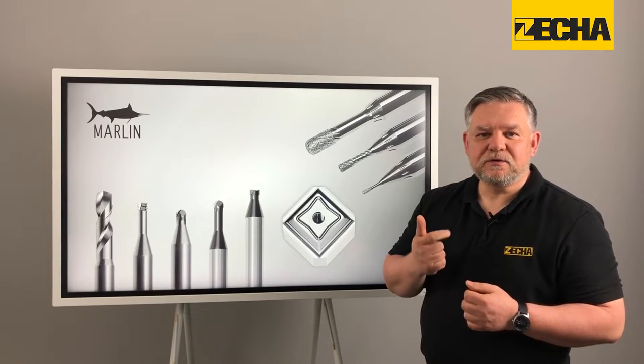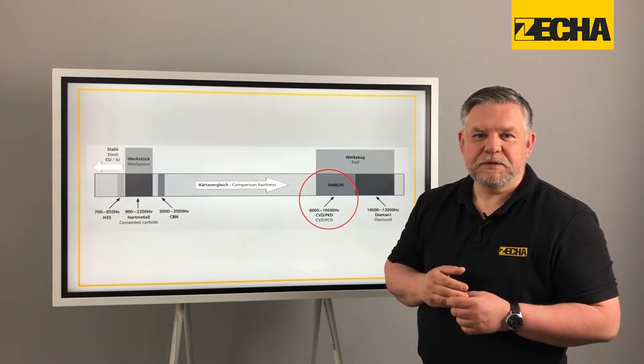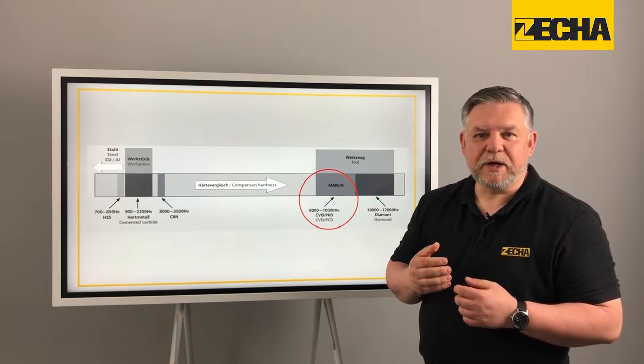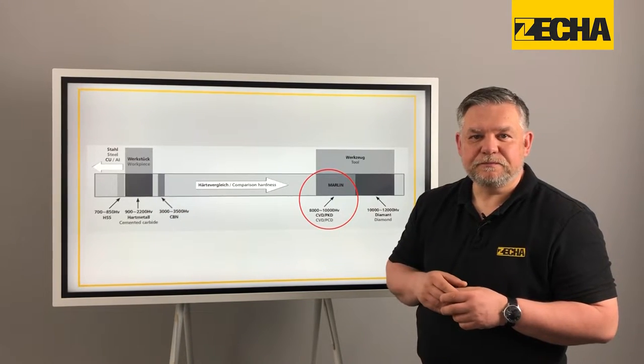These include ball and torus cutters, drills, thread whirlers and grinding pins. All milling tools have a strong diamond coating with a hardness of up to 10,000 HV.